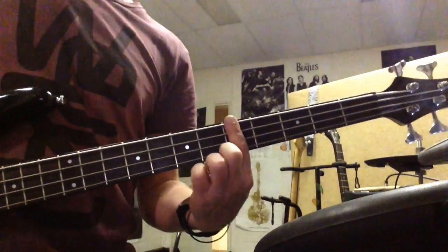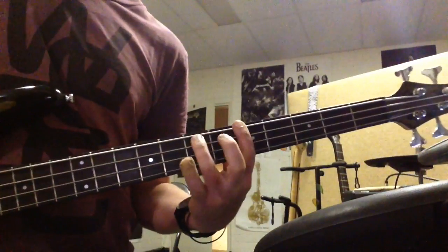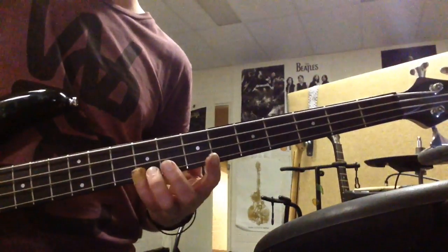The next one is easy to remember — you start from the 5th fret, no open strings. Here goes: 5, 7, 8. 5, 7, 8. 5, 7, 9. 5, 7, 9.